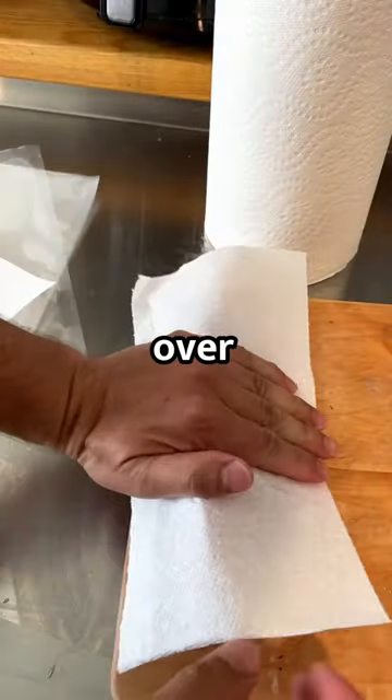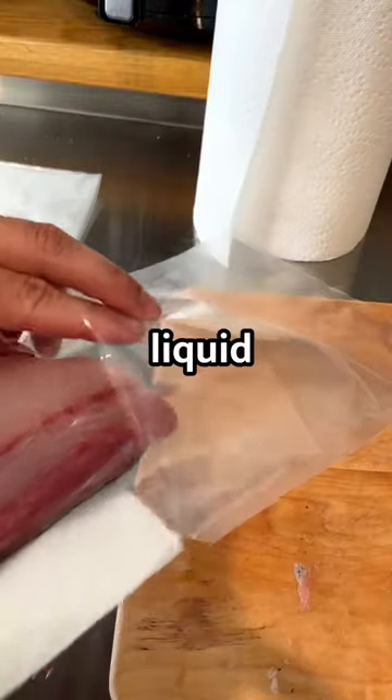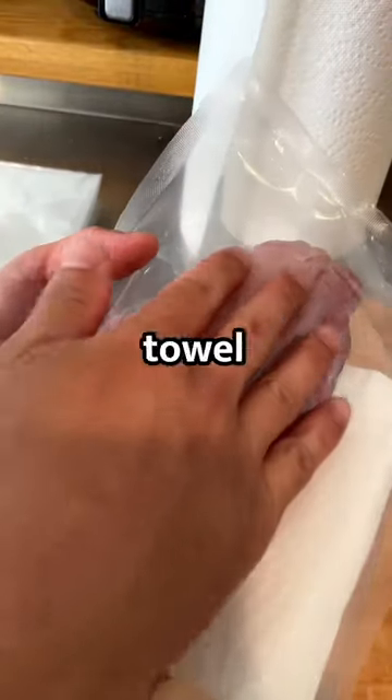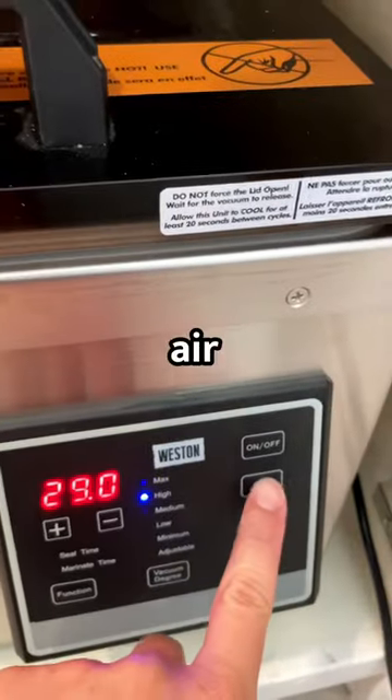This is how you can keep fish fresh for over a year. The key is to keep the flesh dry. Use a paper towel to soak up any liquid — do both sides. Then fold a paper towel in half and lay the fish skin side down and put it in your vacuum sealer. Pull out all the air and then set your freezer to negative four degrees Fahrenheit.